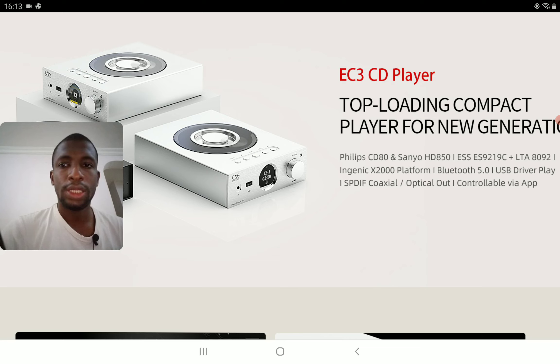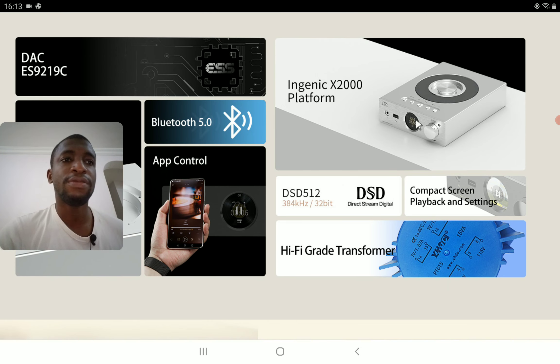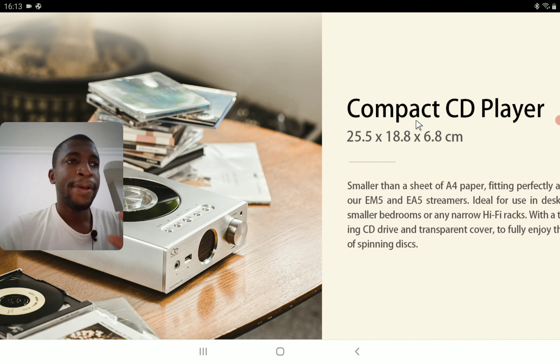This is the EC3. It's a top-loading compact player with a very unique new design. It comes with a DAC inside — specifically the ESS 9219C DAC chip. It supports DSD 512, comes with Bluetooth 5.0, has app support, and it's a very compact CD player. It's built really well with a very premium design.